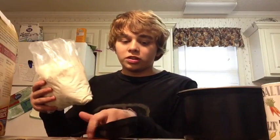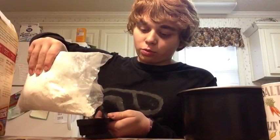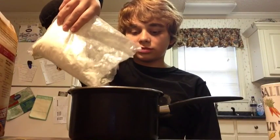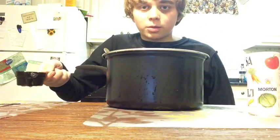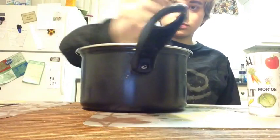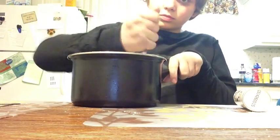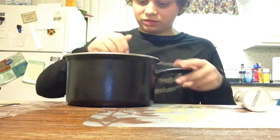Now that we have the stupid stuff over with, you take the tiny measuring cup and put the stuff in there. And you know what? You don't even have to use the measuring cup. As you can see, this is perfect. It's always perfect. Perfect enough. After putting in the wanted amount of water, you start mixing.